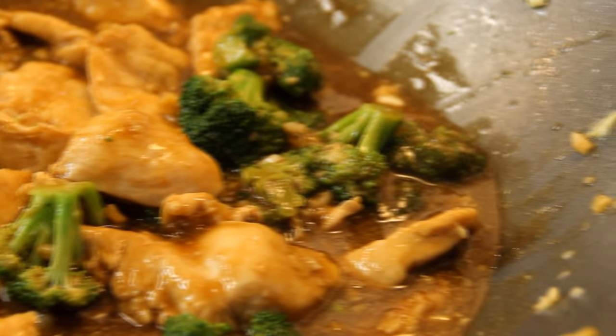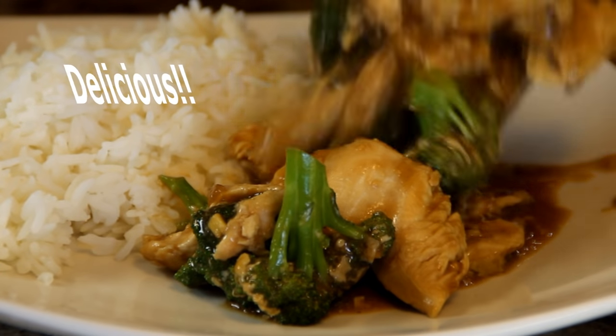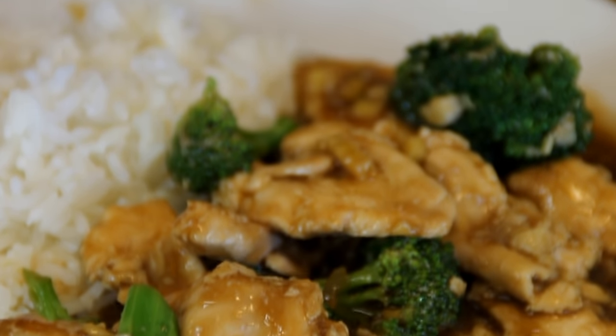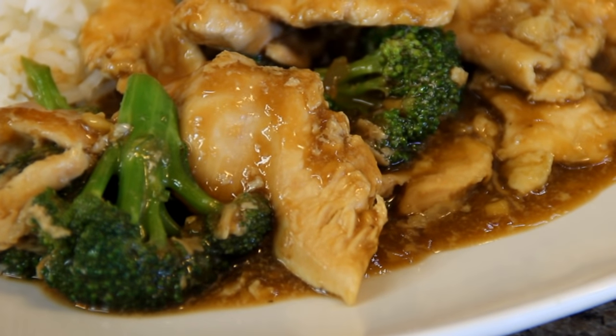And there you have it guys, our one-pan chicken with broccoli, an Asian delight. I just love this served up with some rice. This sauce is so savory, the broccoli is a little bit on the crisp side, and the chicken is so tender and incredibly delicious — a definite must try. For the full scoop on this recipe head on over to cookandshare.com. Don't forget to give us a thumbs up and most of all subscribe. Thanks for watching and catch you next time.